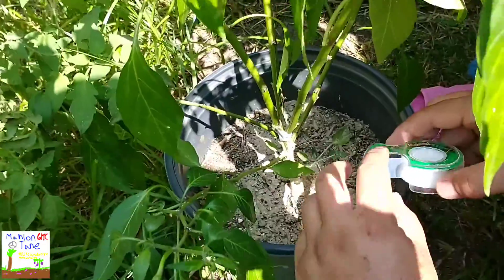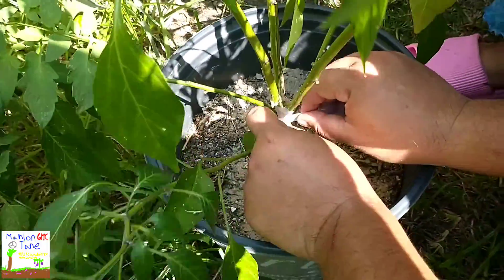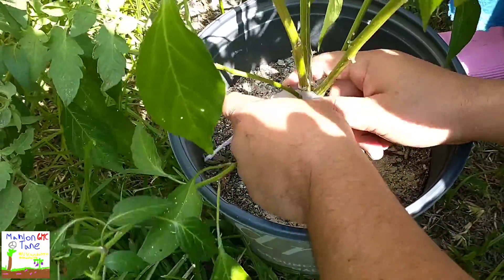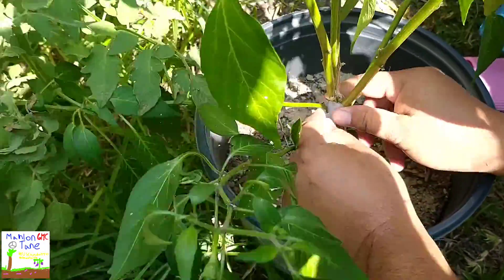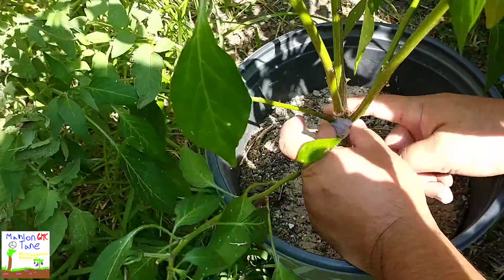I'm gonna get another strip, just to back up what I just did. All we're trying to do is hold it back together — that's all we're trying to do. You do not need super glue on this, just hold it together like this y'all.